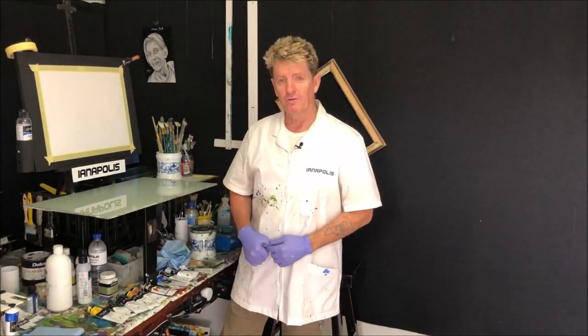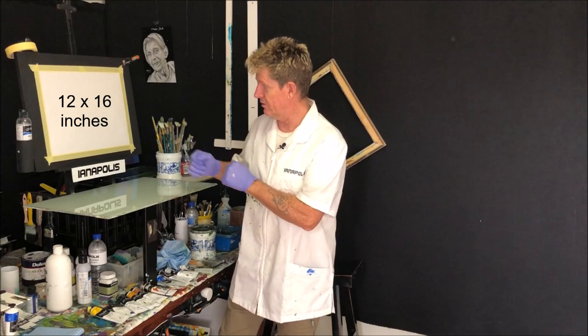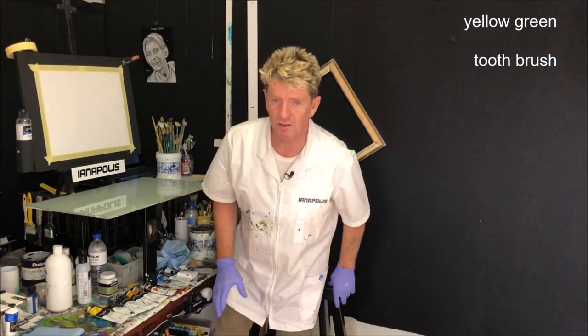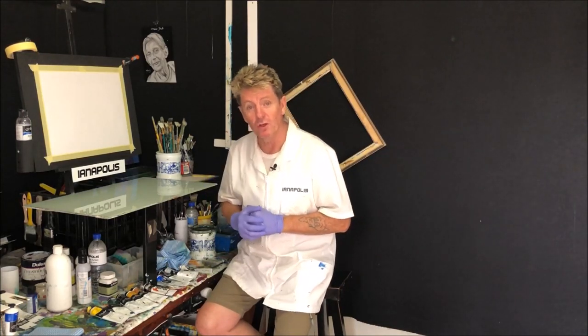G'day, I'm Ian, your acrylic guru from Australia. Welcome to my video where I teach beginners how to paint in acrylic. Before we get started, I'll put some canvas sizes on screen in inches. The colors I'm going to use are going up the screen now. If you don't have those colors, that's all right — if you're a beginner, you can use something similar.